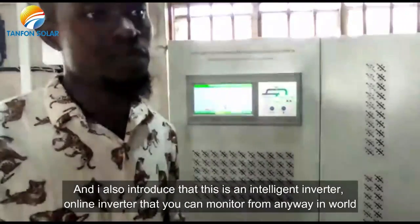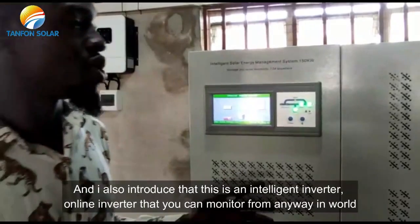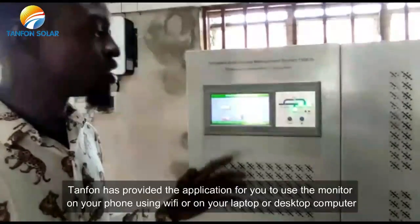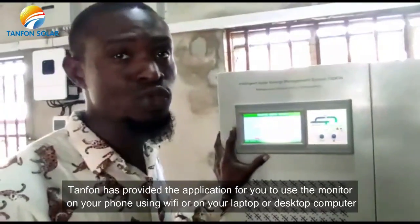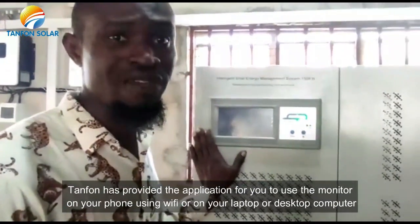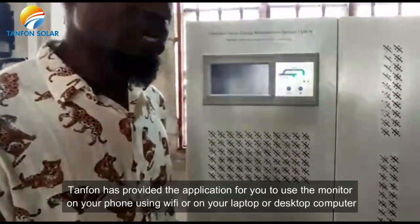This is an intelligent online inverter that you can monitor from anywhere in the world. Tanfuan has provided an application for you to monitor on your phone using WiFi, or on your laptop or desktop computer.